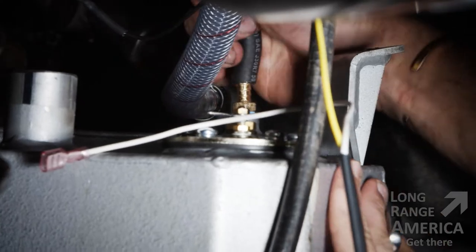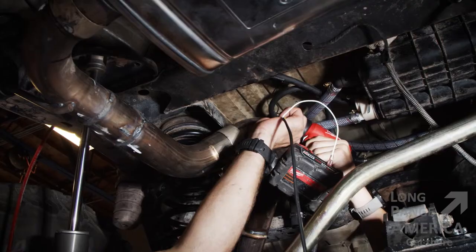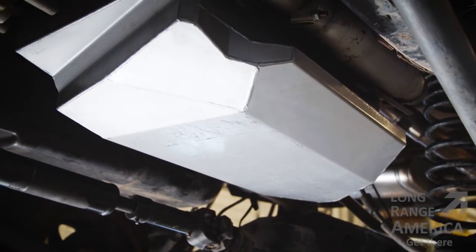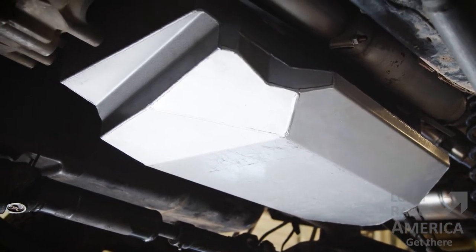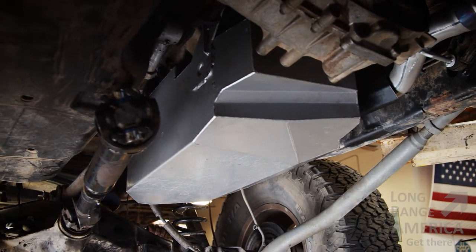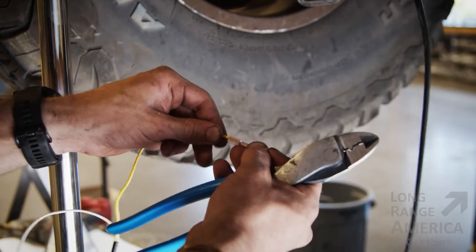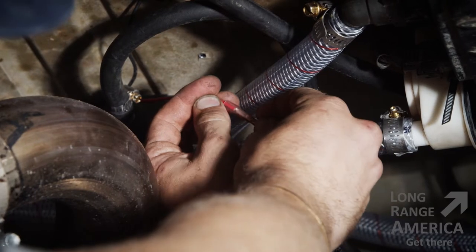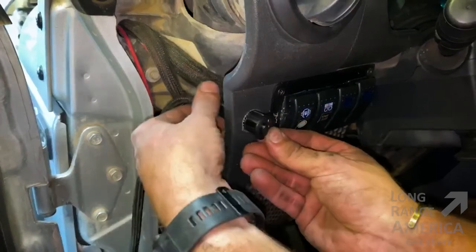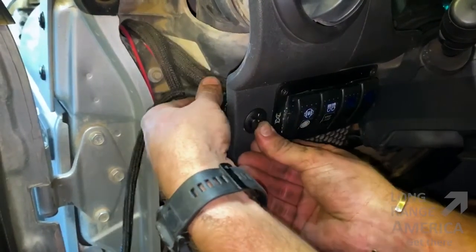We're just finishing up the install on this 12 and a half gallon tank from Long Range America. I have some modifications made to my Jeep so I had to adjust some of the brackets and tweak around with it a little bit, but we managed to get it in. We're just finishing up some of the wiring that we've got to run from the fuel pump to the switch. Once the switch is all wired up, we're going to have that extra range and it's going to be great.